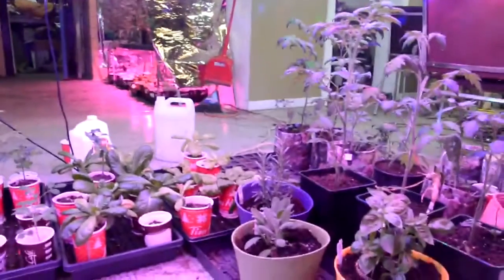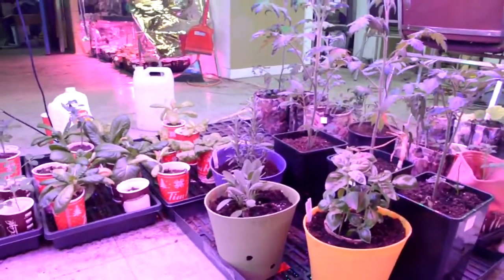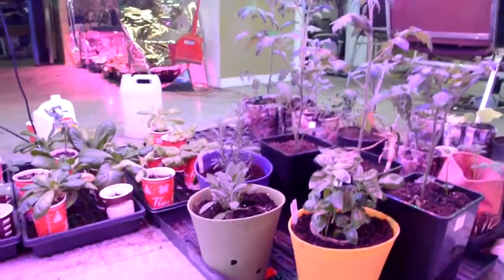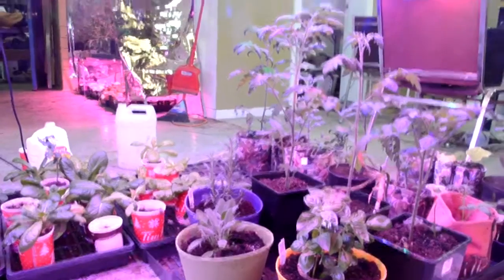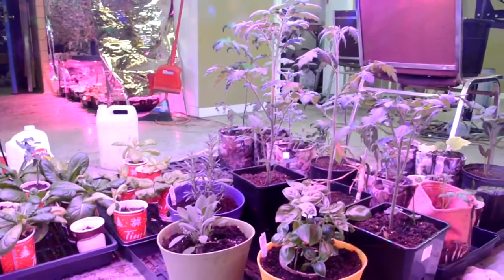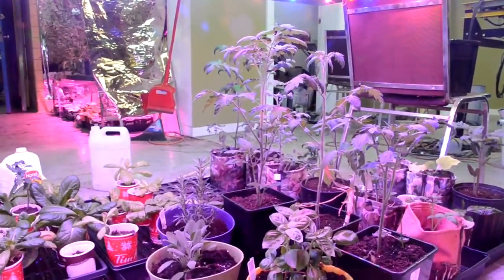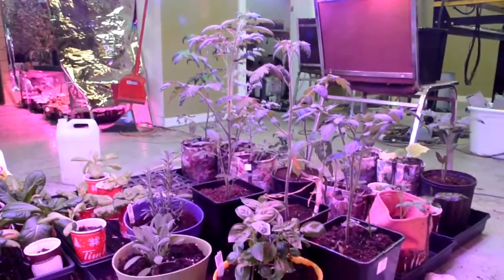There are some more tomatoes over there which are doing much better, and some herbs. The herbs I had to buy from the local store fully grown because I had difficulty growing them from seed — probably because of the dirt mix I had at the time, which was poor.